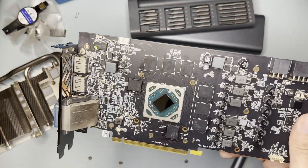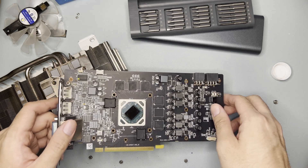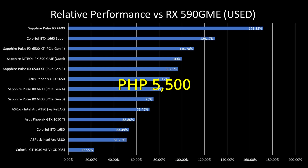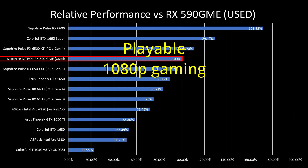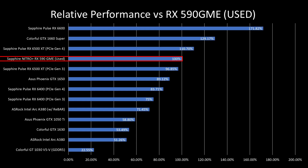That's it for the teardown. As for final thoughts, there's always a risk in buying second-hand, but it may present good value. At 5,500 pesos, you can only buy a GT 1030 — okay for esports and light games but not triple-A titles. The RX 590 can bring you to playable 1080p gaming, albeit at lower quality settings. Do note the risks: no warranty means your GPU could die anytime — worst case, one month from now with no recourse.